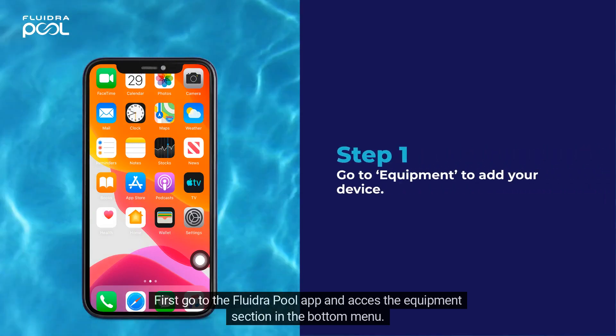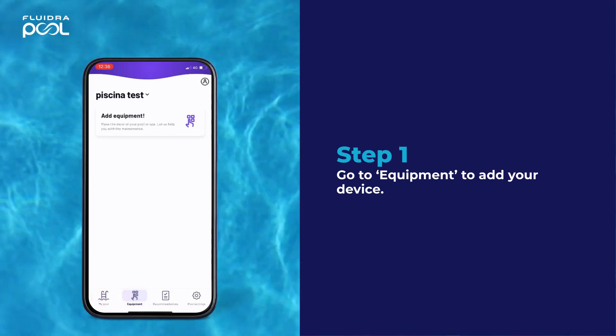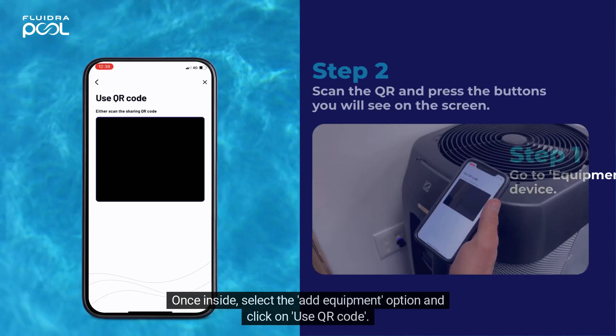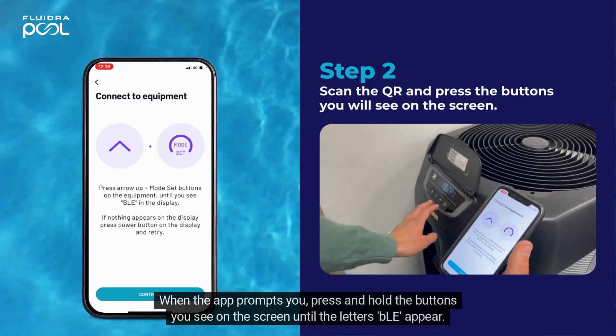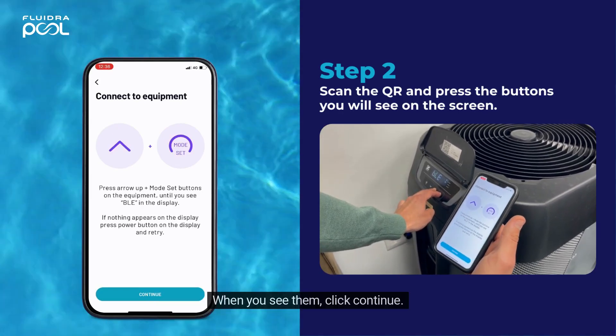First, go to the Fluidra Pool app and access the equipment section in the bottom menu. Once inside, select the Add Equipment option and click on Use QR Code. Next, scan the QR code that you will find on your device. When the app prompts you, press and hold the buttons you see on the screen until the letters BLE appear. When you see them, click Continue.